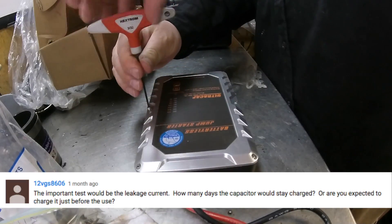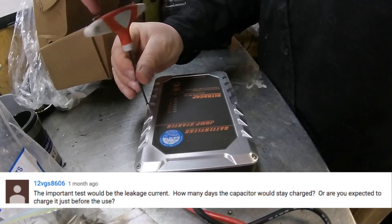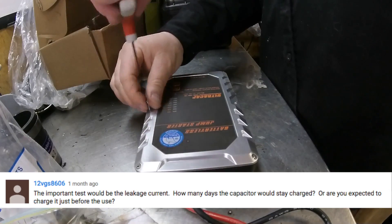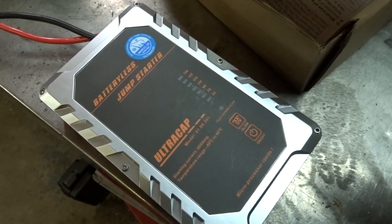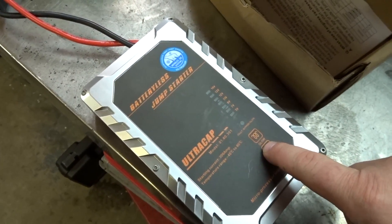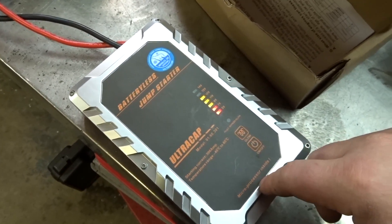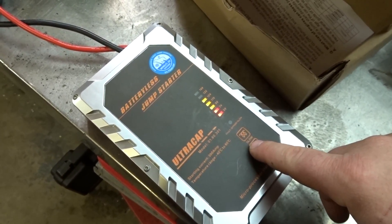Another comment asks about leakage current — how many days the capacitor would stay charged, or are you expected to charge it just before use? I said in the videos that this will discharge after 24 hours, but this has been about two weeks and you can see there is 12 volts of power there. So I don't know what to tell you guys.